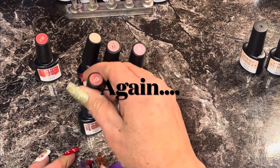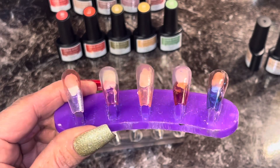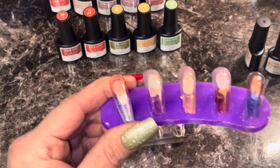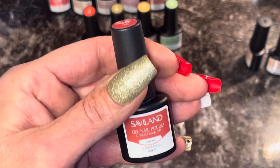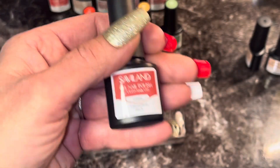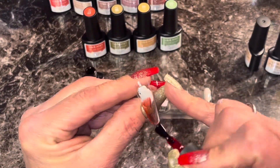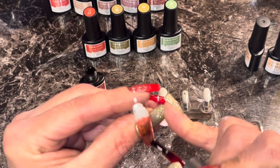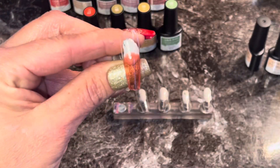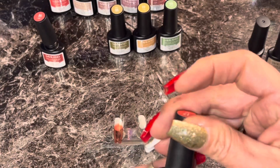All right, that is eleven through fifteen. Be right back. Okay, back. That was eleven through fifteen. Now we're doing number sixteen — whoa, what does that say? Carmine. These ones you can see better because I can hold it up to the light.